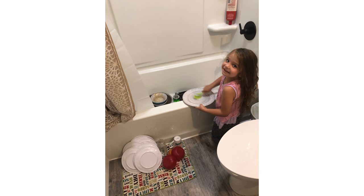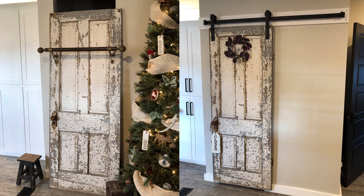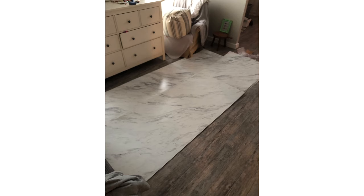I landed this beautiful door at the vintage market where I had my booth, and we knew we wanted a barn door for our pantry. We drywalled it out and chose not to case it to give it a more finished look. We got this door for a really great price and I just clear coated it to hold the chips in place.